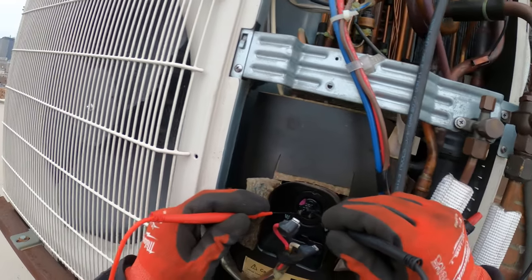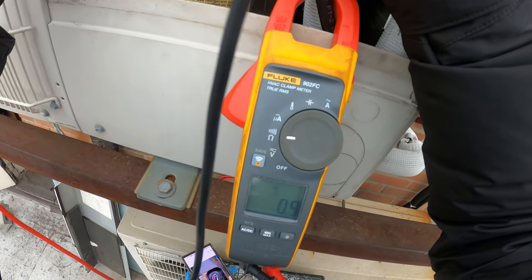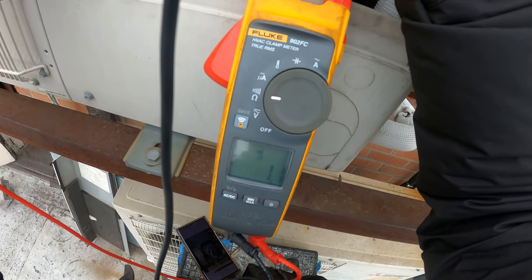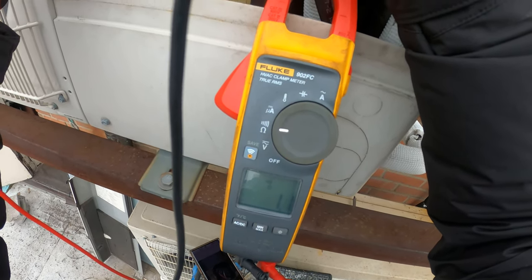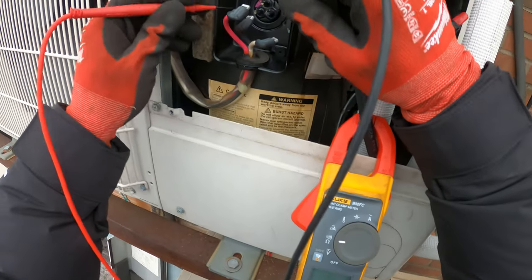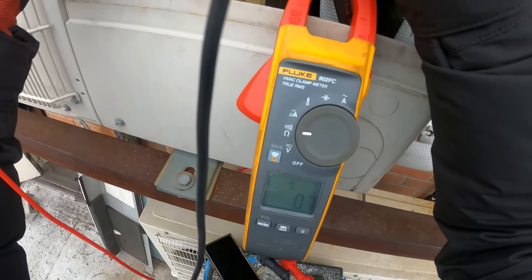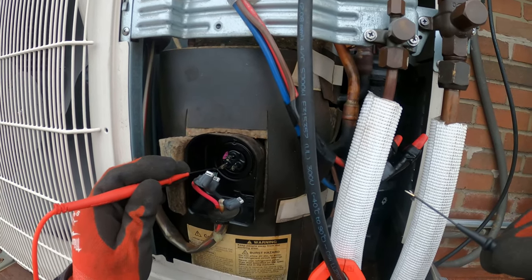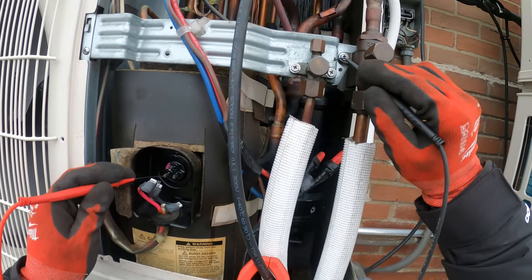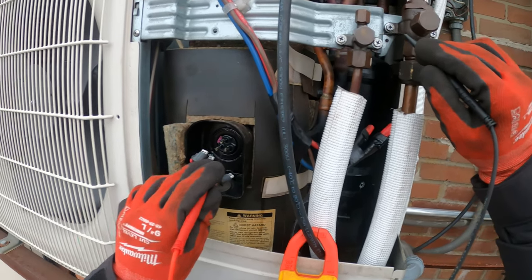We don't have any communication. Let's check ohms across. Now we got 1.4, then 1.1 between those two. We got continuity between the next — 0.9, 0.8, 0.7. They should read the same and we shouldn't have anything to ground. If we do, that's why the breaker is tripping. Oh, look at that — got to ground the compressor. That's why it's blowing.